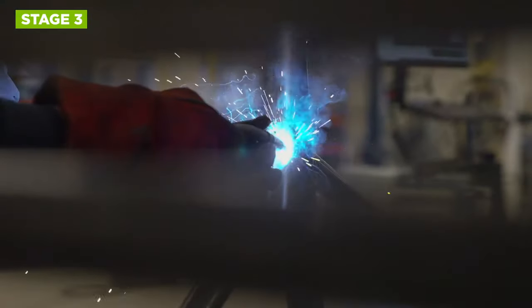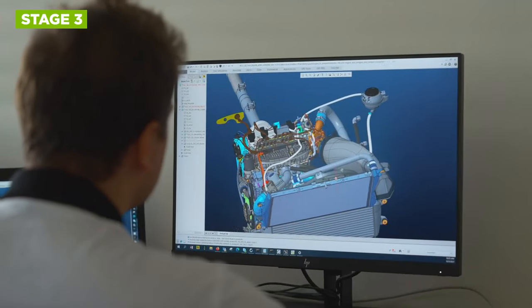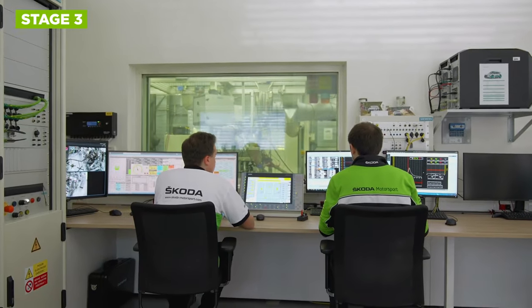Stage 3 tuning is often seen as an extension of stage 2 tuning, incorporating additional internal engine upgrades and allowing for maximum power in motorsports applications.